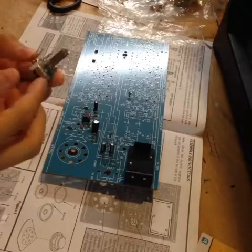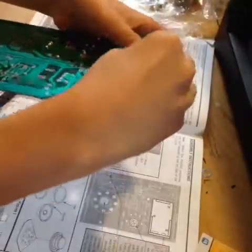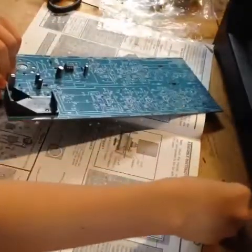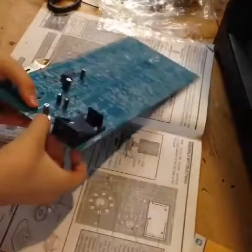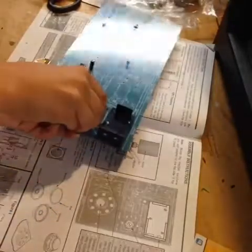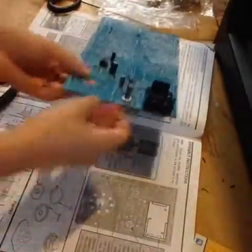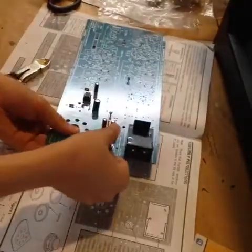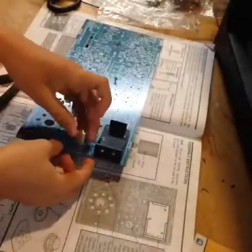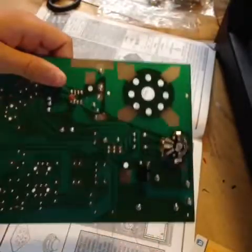Now we can attach this potentiometer. It goes in from the underside like this. We've got to make sure all the pins go into the correct holes. Then I'll put the washer on and the nut. And then we can put the knob on. And then we get to solder these connections.